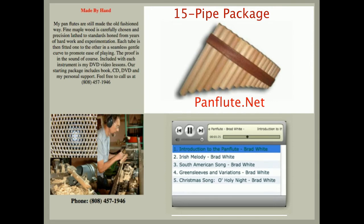The pan flute is one of those instruments that has such a haunting, mysterious sound. See if you recognize this piece. Hint: Lord of the Rings.